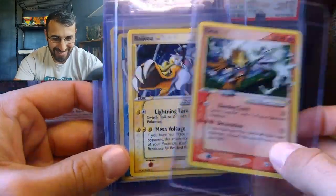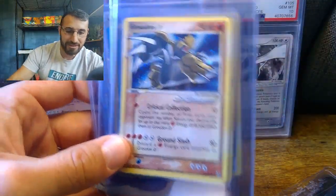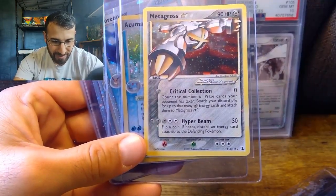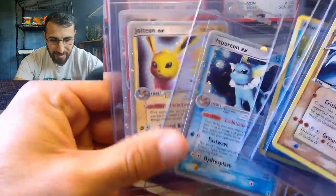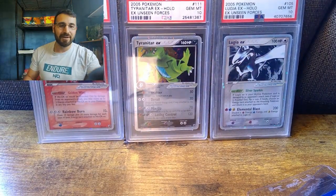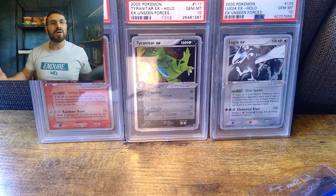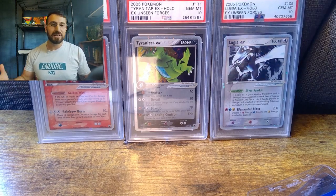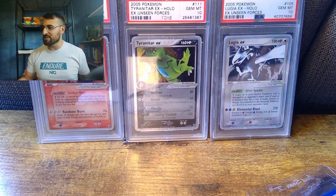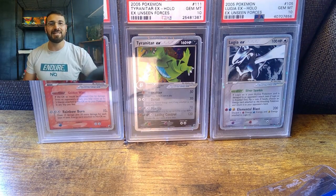You got Entei, Raikou, and Suicune - love the artwork, though it's lost a little appeal after the gold star incident. Groudon, Kyogre, Metagross - it does have some print lines but the holo is clean - and the three Eeveelutions. Overall this was just a fantastic purchase. Let me know what you guys think of the video - talking more in detail about purchases and negotiations. If you guys made it to this point, thank you for watching. If you come across anything like this, let me know - I'm always willing to buy and give you a finder's fee.